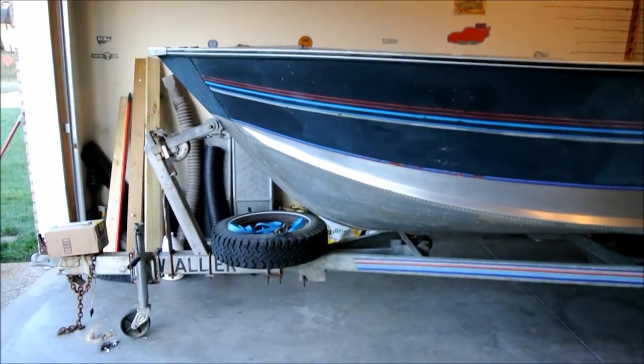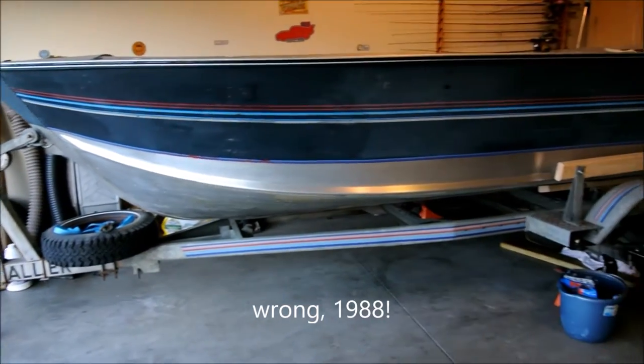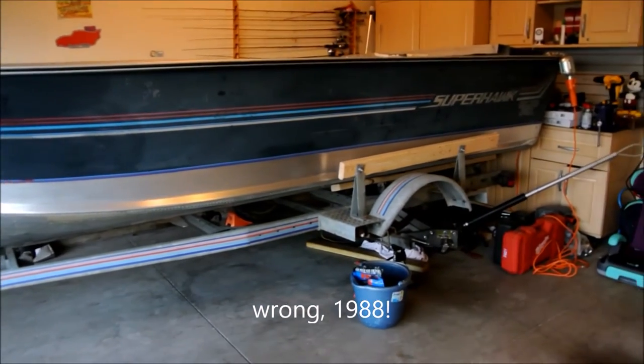Hey, it's me, PBW, and today we're going to be looking at this boat I purchased. It's a 1998 Bluefin Superhawk. As you can see, I've got it torn down to nothing.